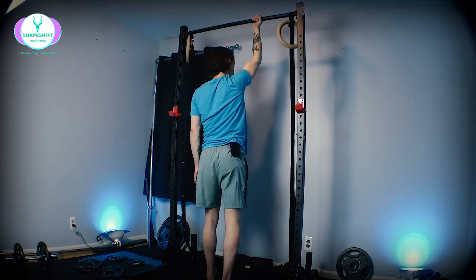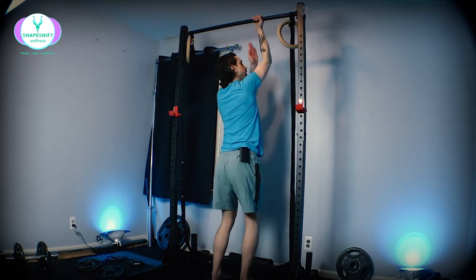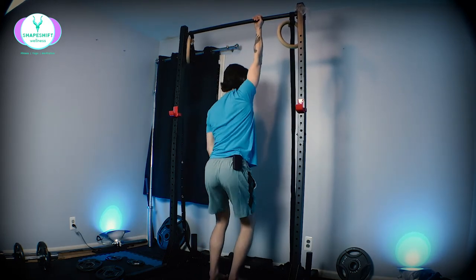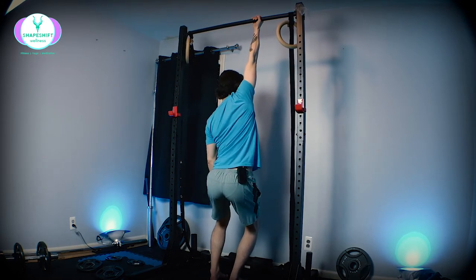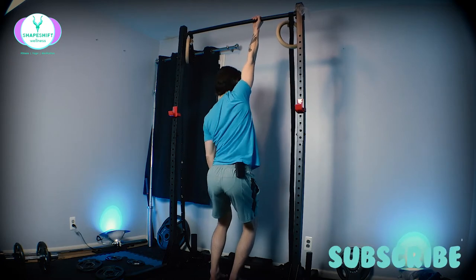Then I can start to get more straight underneath where I'm hanging and do the same thing. I can kind of bend my knees, put a little slack here, and then pull back.